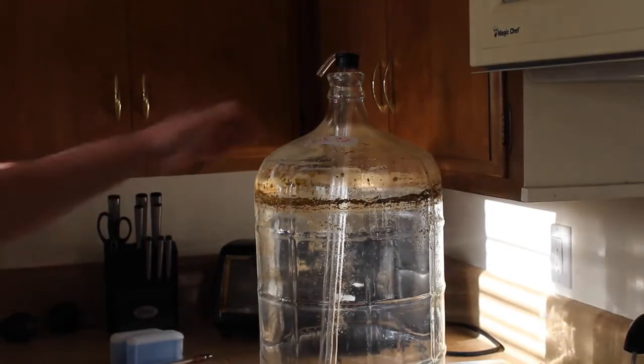All right legends, what's going on? It's CH from Brews and Vids here with a video on how to clean your carboy or fermenter.